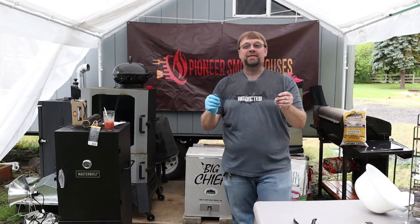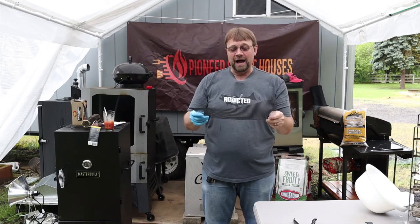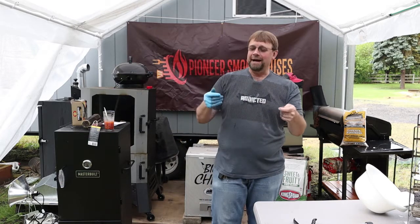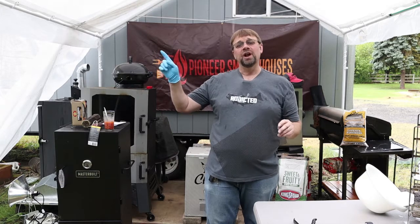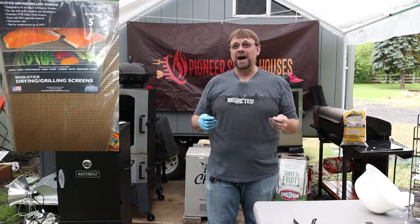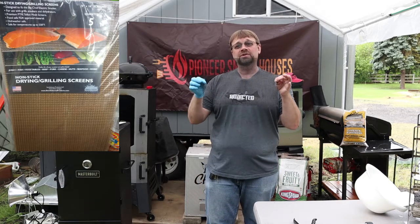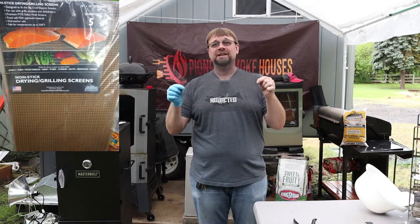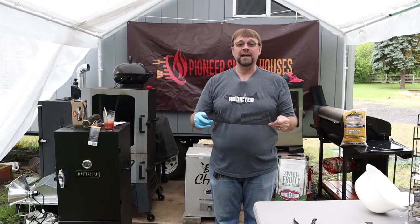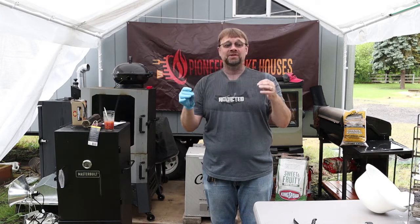Next let's talk about the grill mat — my favorite accessory of all time. I've been using a particular brand which I'll put a link to in the description. Here's also a picture of the brand that goes with this smoker. Previously they had a different type of product but it looks like they've changed to use the same style. It's a little bit lighter in color, almost a brownish color, but it's going to work exactly the same.